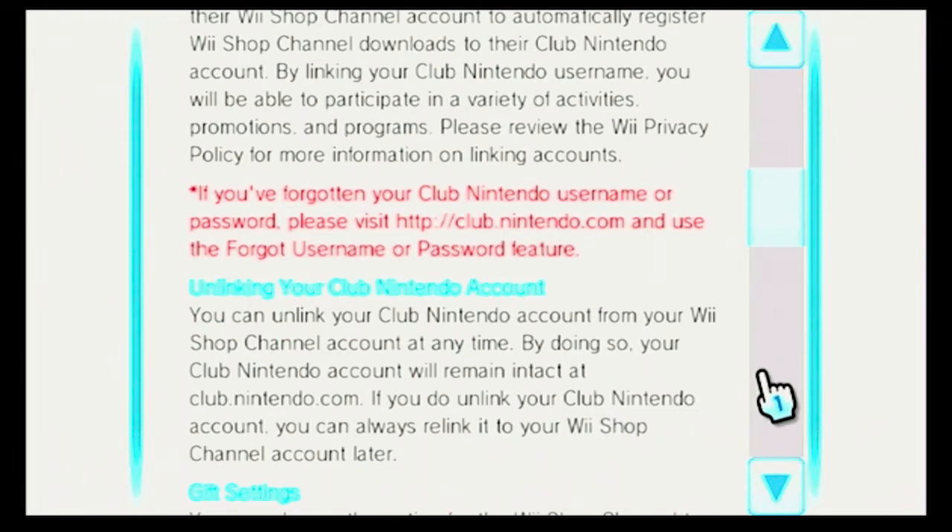Unlinking your Club Nintendo account. You can unlink your Club Nintendo account from your Wii Shop channel account at any time, though I don't know if you can anymore since Club Nintendo isn't a thing. Your Club Nintendo account will remain intact at club.nintendo.com. If you do unlink your Club Nintendo account, you can always re-link it to your Wii Shop channel account later, except in the case of Club Nintendo being shut down.